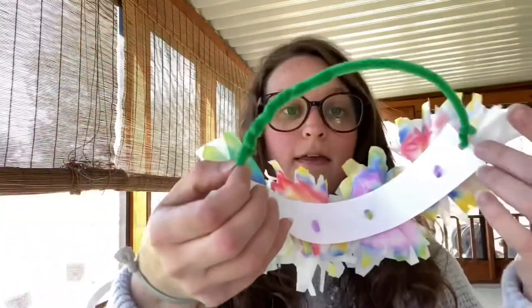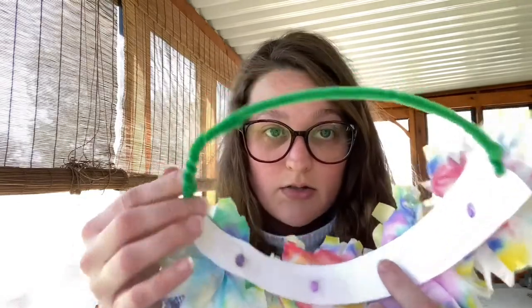You need a spray bottle or something to drip water onto the coffee filters. Scissors to cut some petals on the coffee filter — you don't have to, but if you want to, you can; you need scissors for that. A hole punch. You'll need a strip of paper like this to attach the flowers to and then a hole punch to punch holes to poke them through.